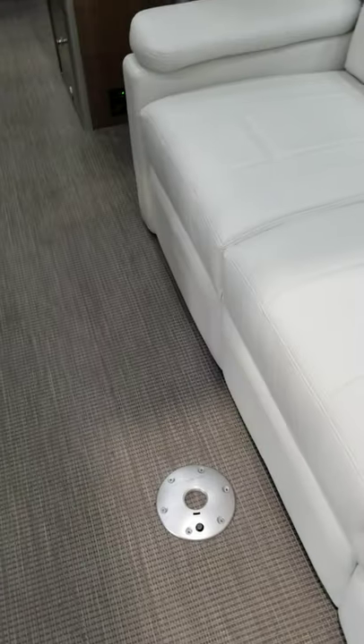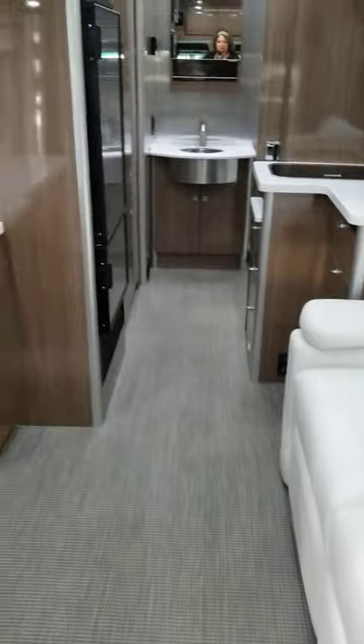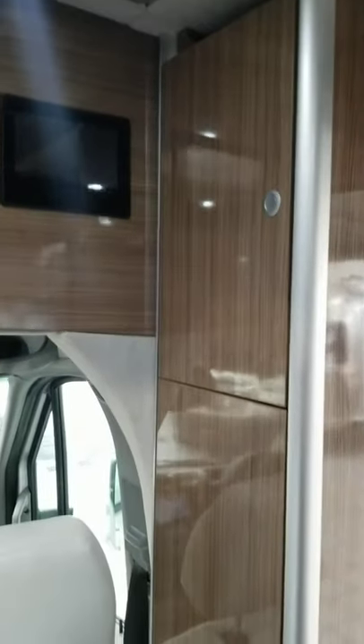There is a spot right there for a table. The pole goes in and the table will go in front of the couch. You can see up in here — cabinets. It's pretty deep, goes all the way through. Over here you have more cabinets to the right of the door when you walk in. There's more storage.